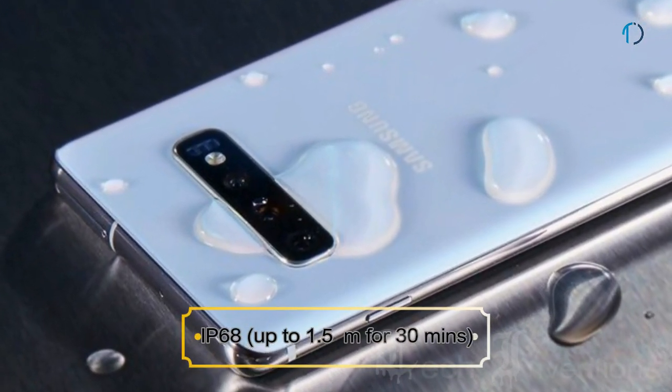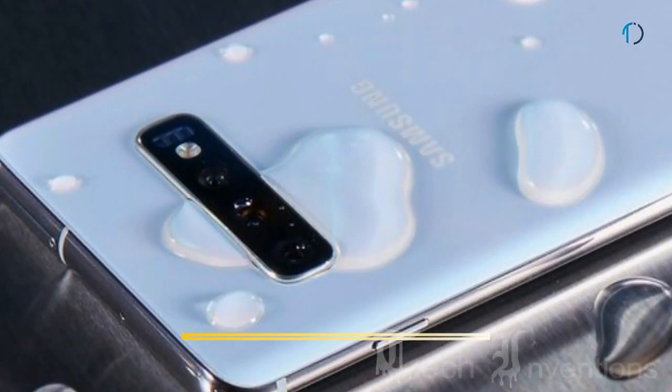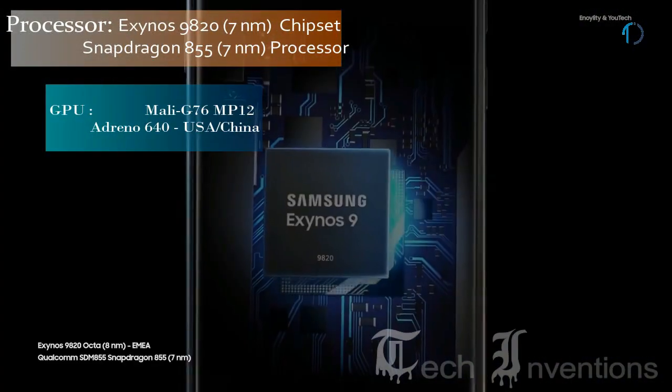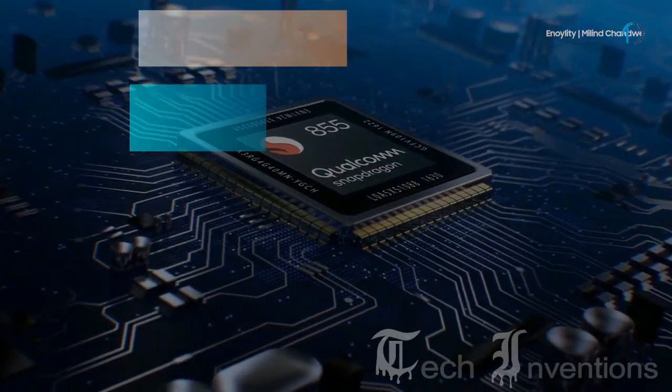The S10 Plus is also certified with IP68 dust and water resistance up to 1.5 meter depth for 30 minutes. This smartphone is based on the Exynos 9820 8nm chipset as well as an octa-core Qualcomm Snapdragon 855 7nm processor.